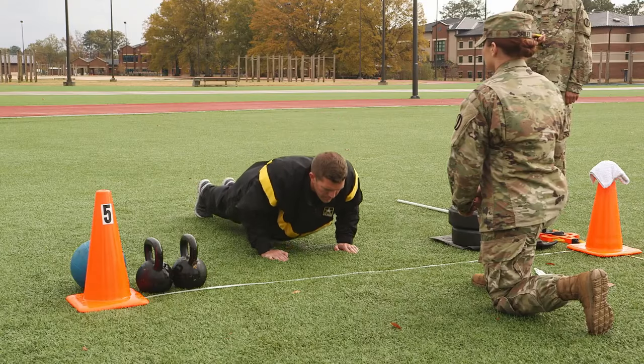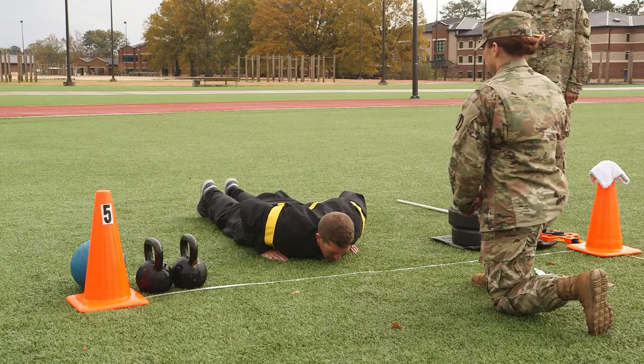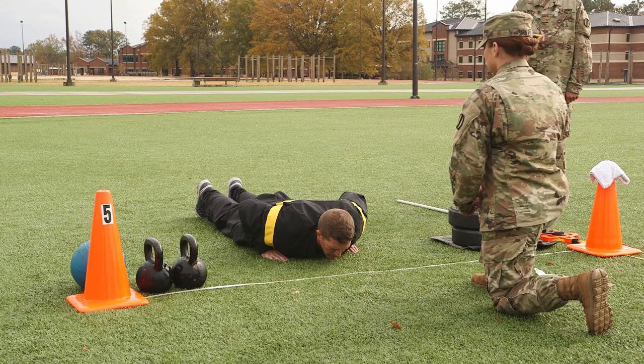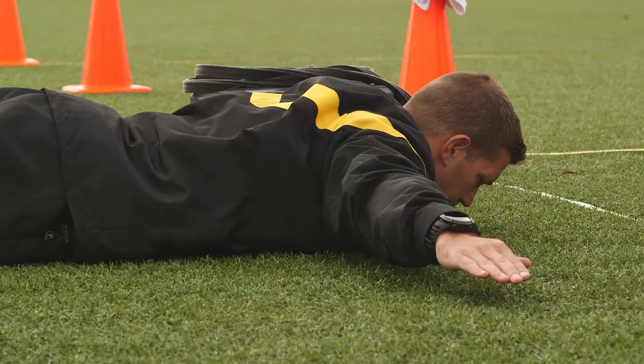The second movement is to flex the elbows and return to the starting position. The third movement is the hand release. Without moving the head, body, or legs, the soldier will fully extend their arms to the side. Hands may be on or off the ground.